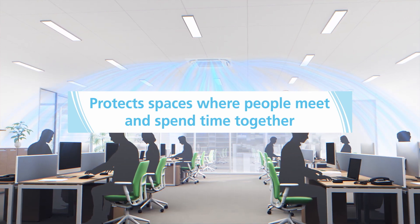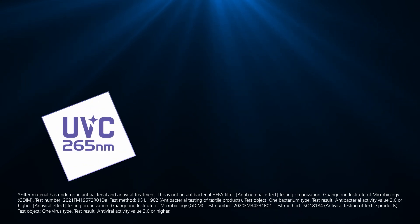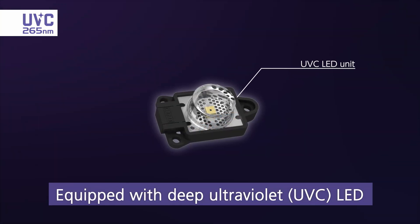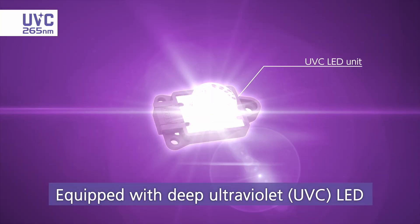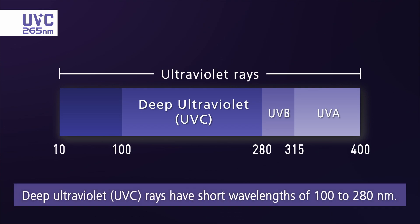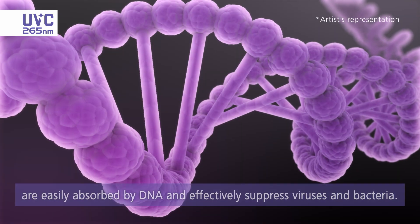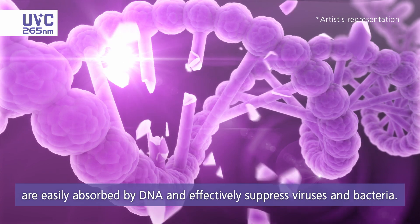Three Daikin technologies are combined to quickly remove bacteria and viruses, including a deep ultraviolet LED. Deep ultraviolet rays with a wavelength of around 265 nanometers are easily absorbed by DNA and effectively suppress viruses and bacteria.